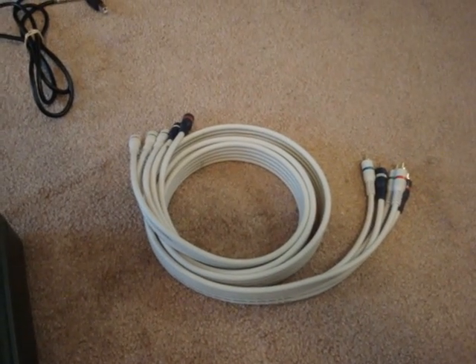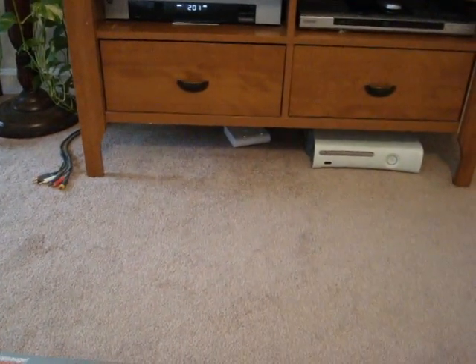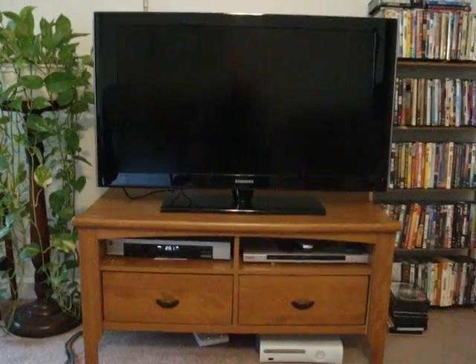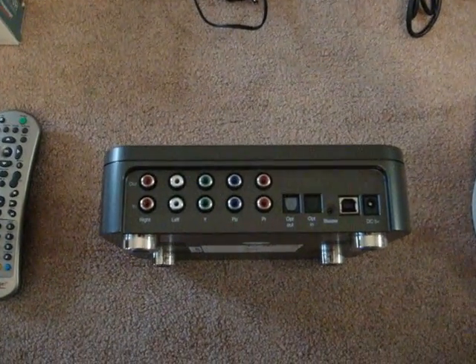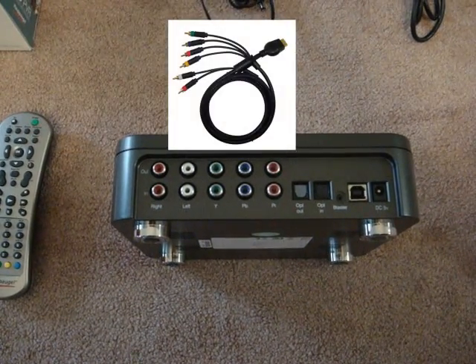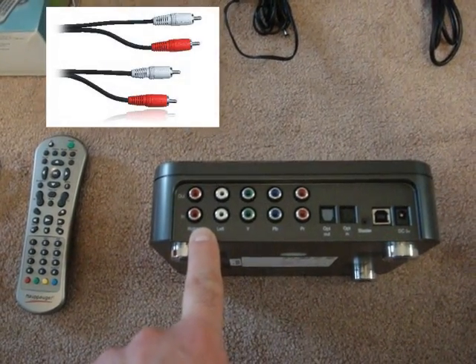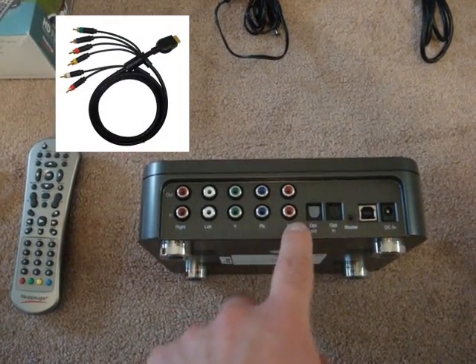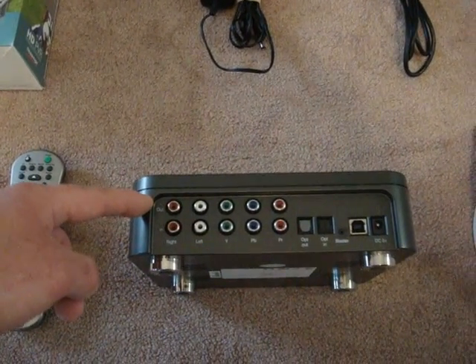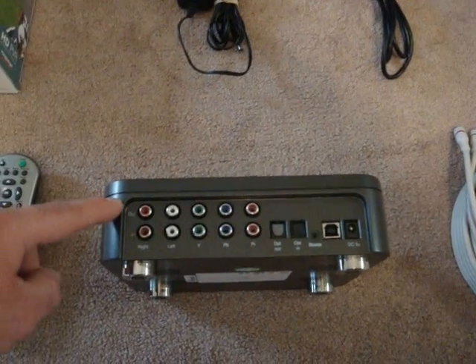It comes with a component wire — a pretty decent, good length one. The only thing you'll need on top of that is the component cables from either your PS3 or your Xbox 360. Setting this thing up isn't exactly rocket science. You'll want to take your component wires from either your PS3 or Xbox 360 and run them into the inputs along the bottom: standard audio inputs and video component inputs. Then take the double-ended component cable and plug it into the out.